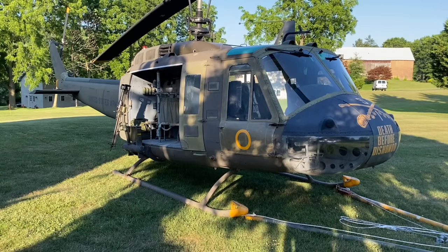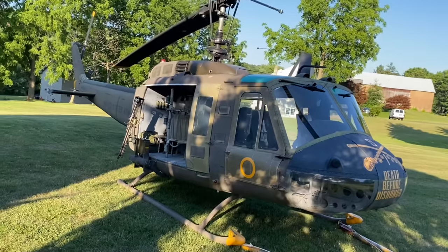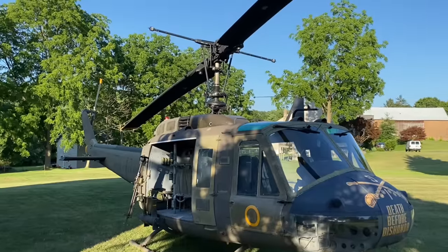We're going to do a video here on my Huey helicopter. It's a 1965 Bell UH-1H troop transport aircraft. This specific one served in the military. The Army took possession of it in 1966, and it flew with the Army until 1999.